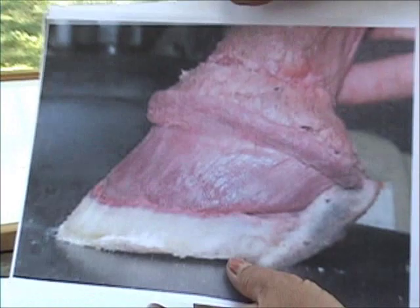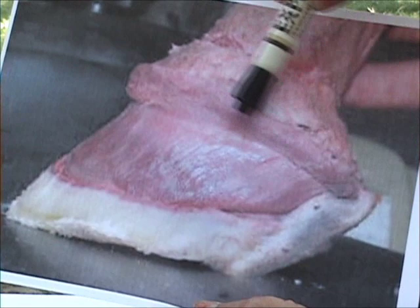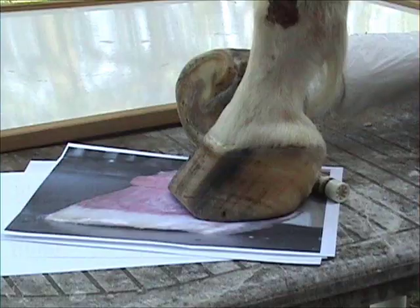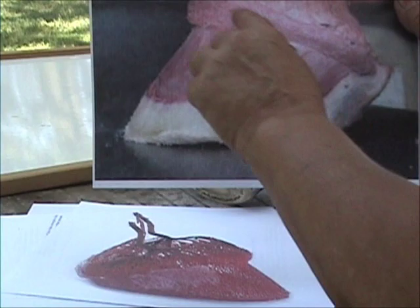The coronary band comes from the Latin word meaning crown. Basically it's supposed to just rest at the top of the foot, at the top of the hoof wall, like a crown. So the coronary band is just supposed to rest at the top of the foot like a crown — it crowns the hoof wall.